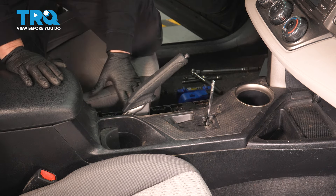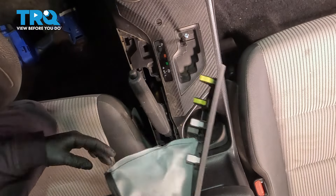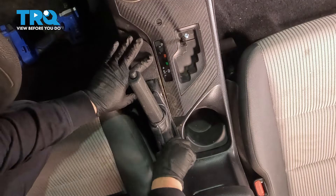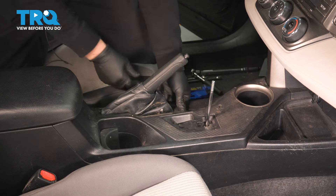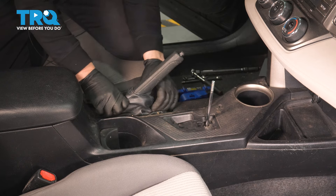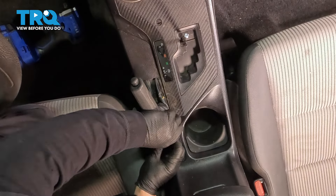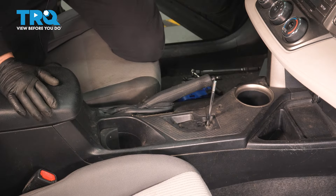Now get ready to put the parking brake cover on. This piece is cut out at an angle, so push the handle through and slide it right down over it. Line up the little pins and push down. Release the brake to make sure the leather doesn't get tucked underneath.